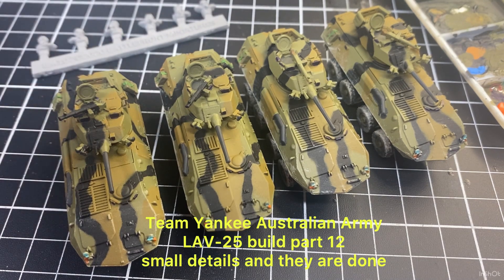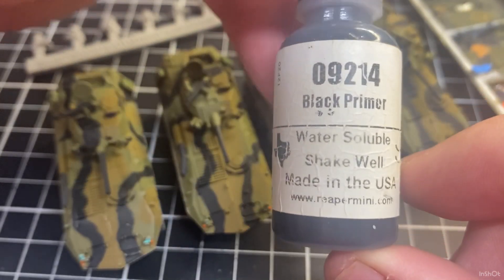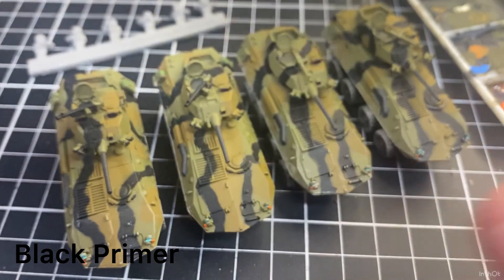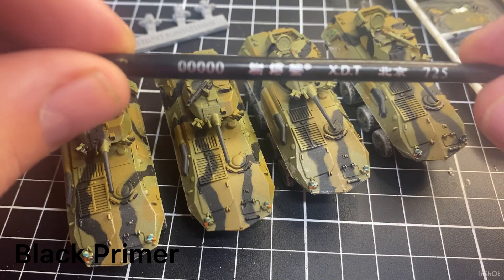I've painted half the machine guns with the black I'm going to use as primer and half with the brown, just to speed up the process. We'll also paint the jerry cans and other bits. First color I'm going to use is black primer, and I'll be using a 5/0 brush.